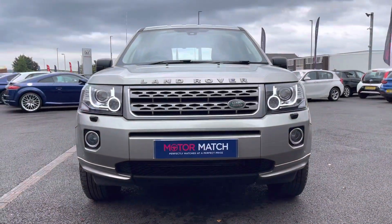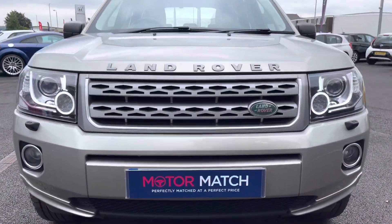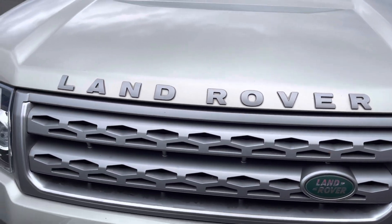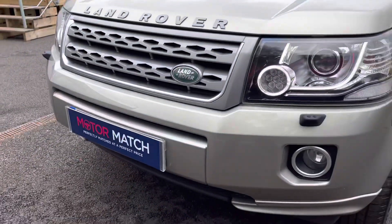Taking a look at the front, it will have daytime running lights. Taking a closer look at the grille, it has the Land Rover badge in there which is the make. It looks great with the Land Rover lettering above the grille.